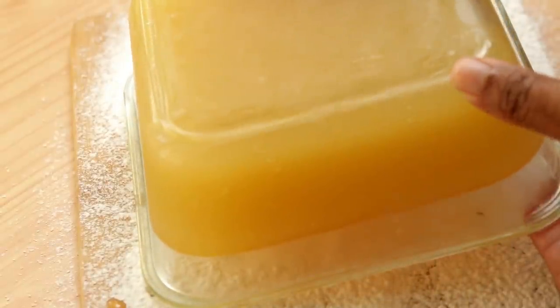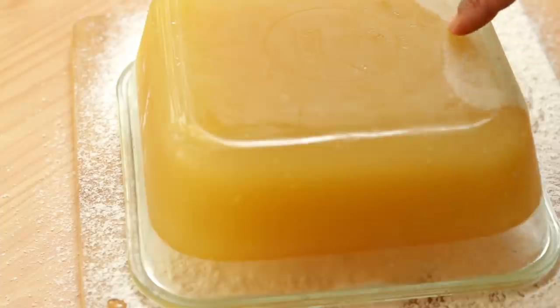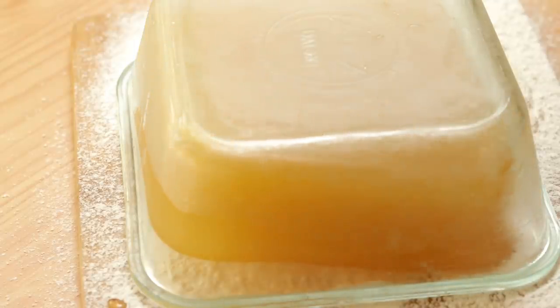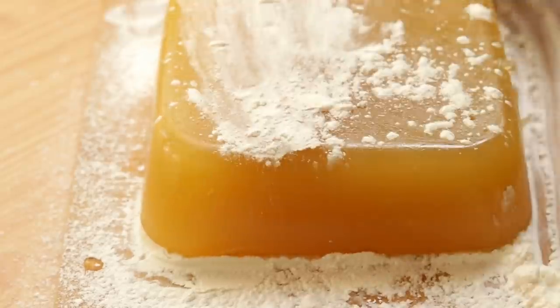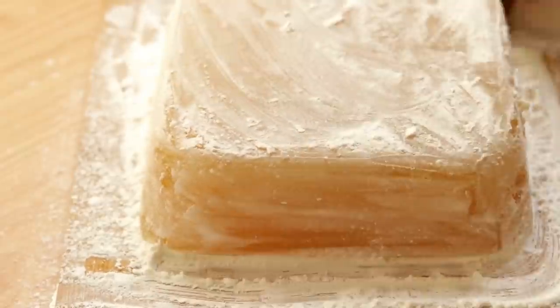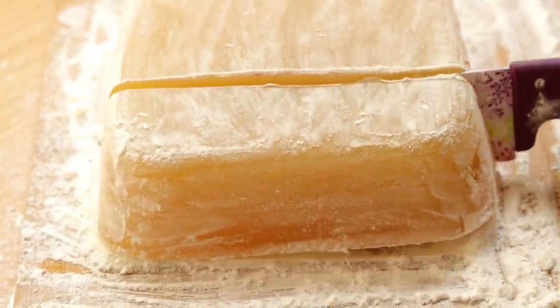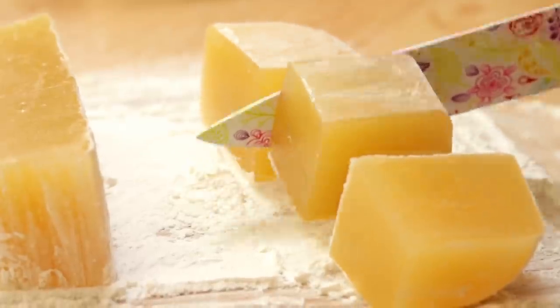Now slowly flip the bowl and unmold it. Look at how beautifully it came out! Dust it more with some powdered sugar and corn flour, then cut it into any desired shapes.